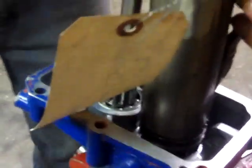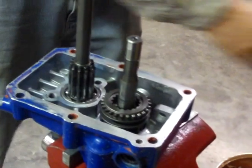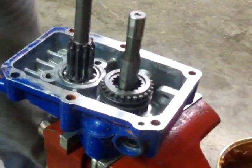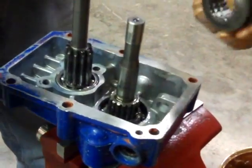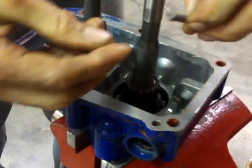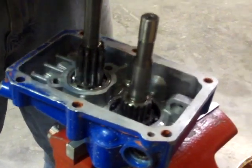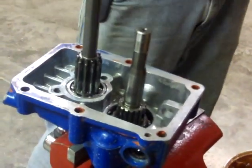That didn't work. This is real life and sometimes it doesn't always work. What happened is one of the balls went flying — I heard it hit the floor. We've actually damaged the spring slightly because it tried to cut it off, but it did not cut the spring. I could probably straighten this out and try it again.